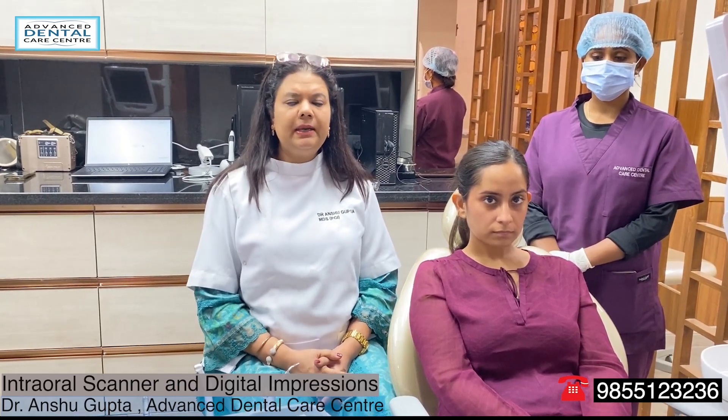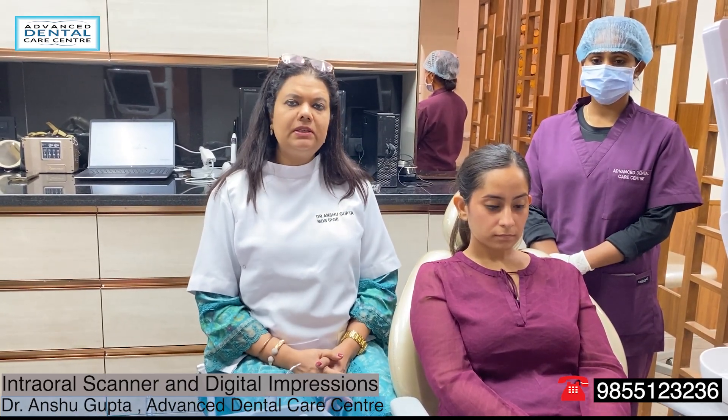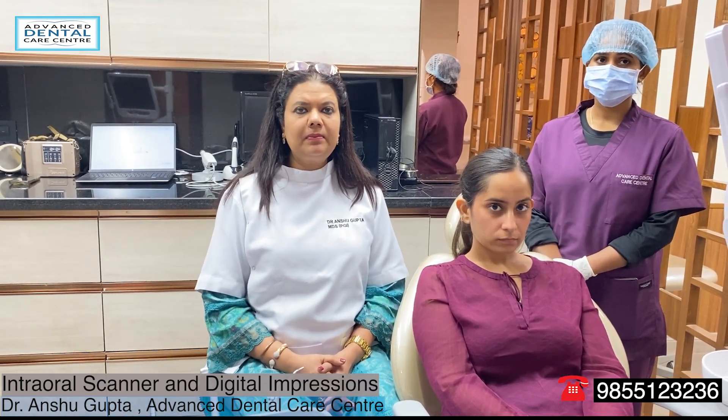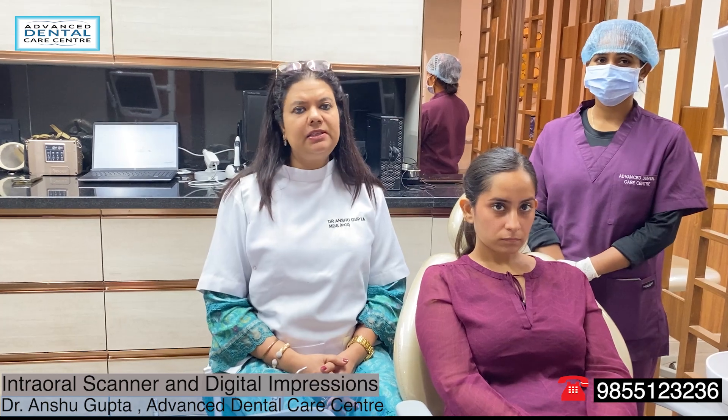Hi, this is Dr. Anshu Gupta, MDS from PGI Chandigarh with 20 years of clinical experience. Today in this video, I am going to explain about the intraoral scanner and digital impressions.